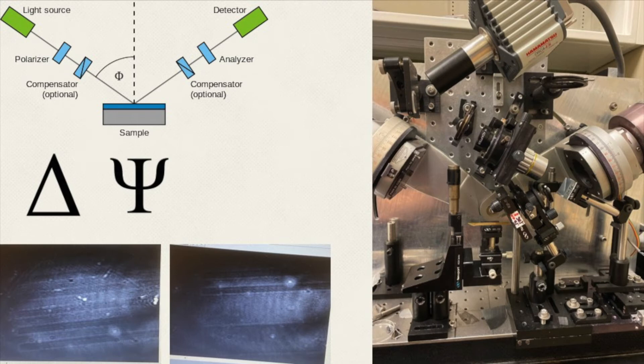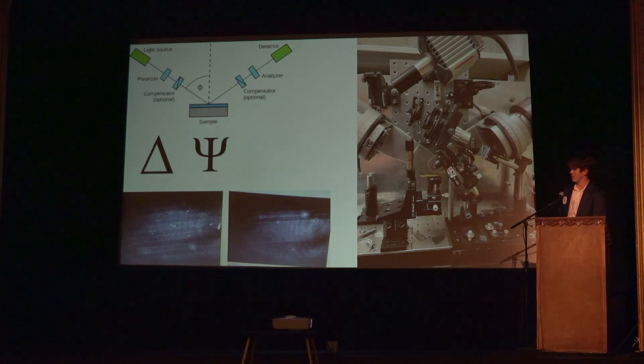Basically you shoot a laser at your sample and it bounces into a detector. From that detector you get delta, which is the triangle inside the pitchfork, and from those values you can fit them to a mathematical model and find the thickness of the sample. With this ellipsometer you can see the sample, and as you can see on the bottom left, that's what the pattern actually looked like on the gold.